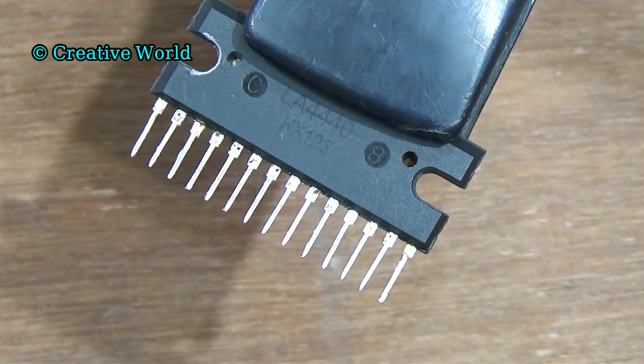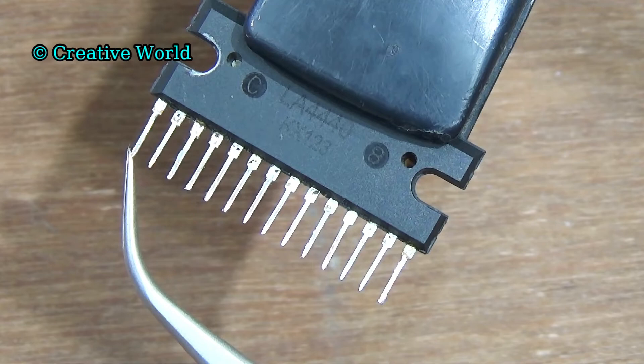To make this circuit, first we need one piece sound IC. Its value is LA4440. This IC has 14 legs.